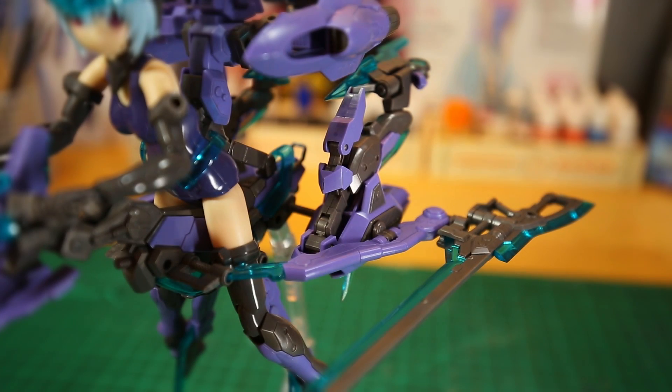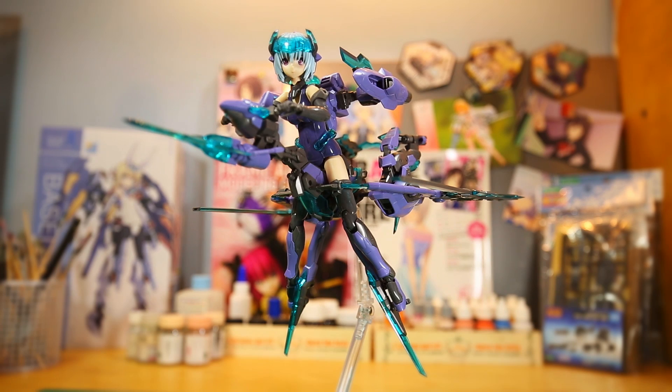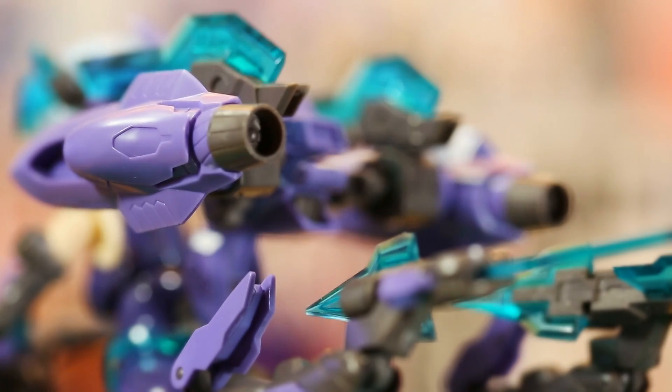With a little effort, you can transform her suit into a vehicle. Whether it's a wave rider or an air bike, she really knows how to travel in style.